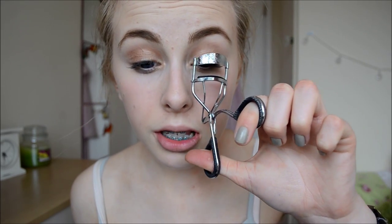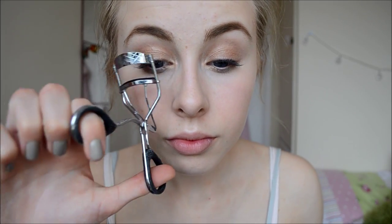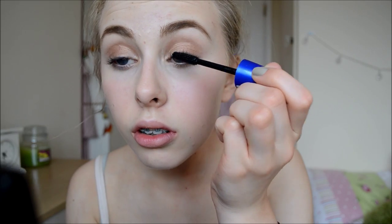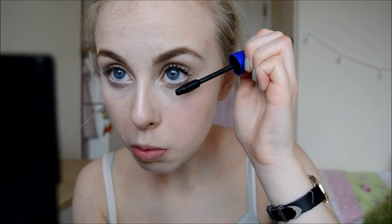Not forgetting to curl my lashes. I'm going to apply my Maybelline Rocket Volume Express Mascara — this is the waterproof version. I'm not sure why I got the waterproof version but I haven't used this mascara in a while so I thought why not pull it out and use it in this video. I always forget how much I like it, but I don't use it often because I find it a lot harder to get off — well, obviously because it's waterproof.